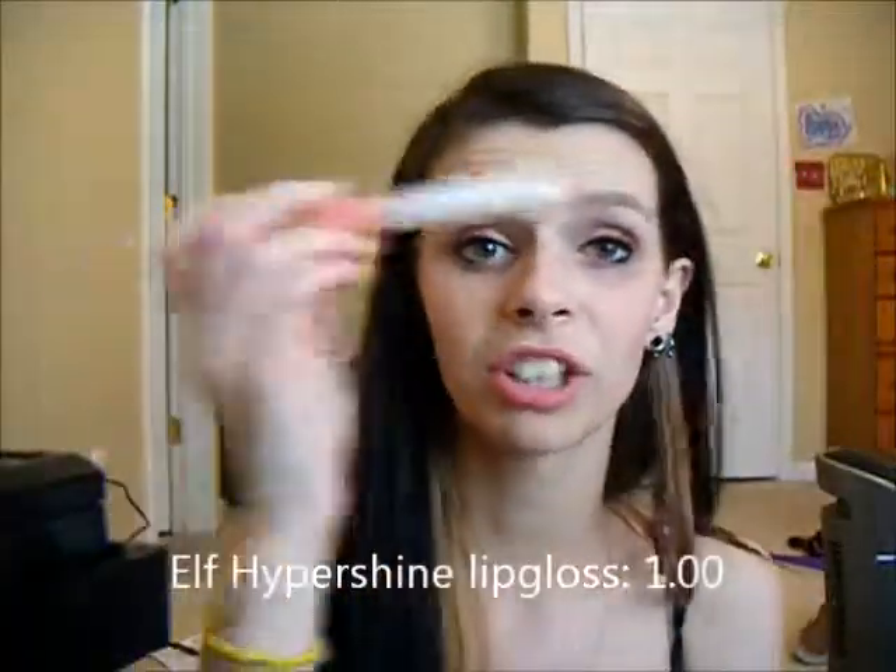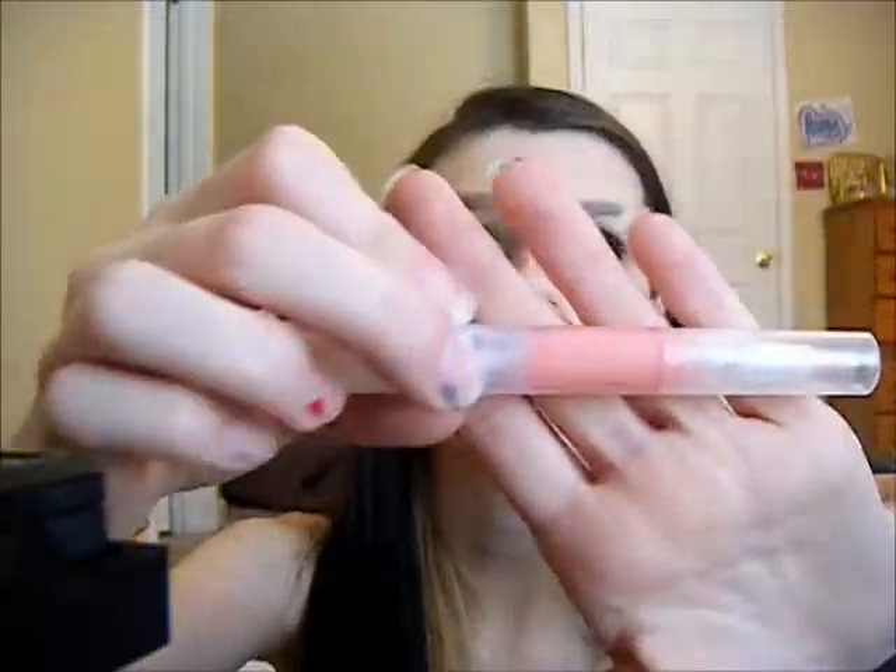I'm just going to take this e.l.f. hypershine lip gloss — I absolutely love these lip glosses, they are so cool. I'm taking this in the shade Bubble Gum. I'm going to twist it up and apply this all over my lips. So there are the finished lips and face. After that we were exactly at $20. I used mostly e.l.f., Cover Girl, and L.A. Colors. I had a lot of fun doing this — thank you guys so much for watching and I hope you guys have a wonderful day.